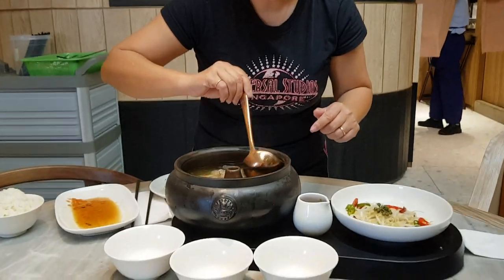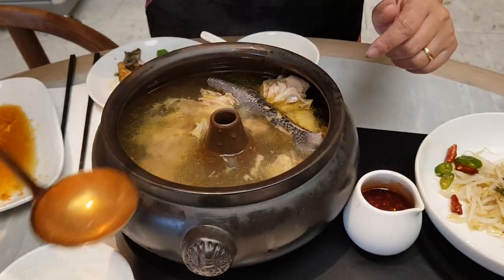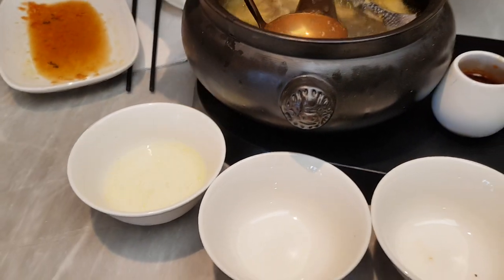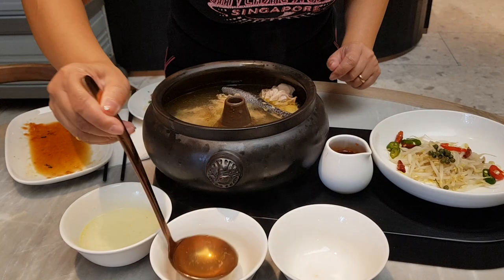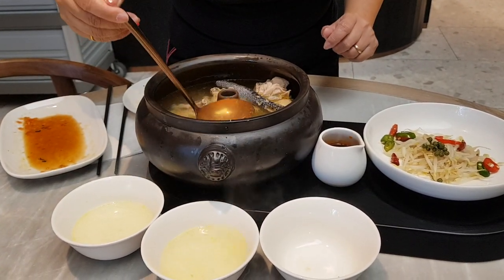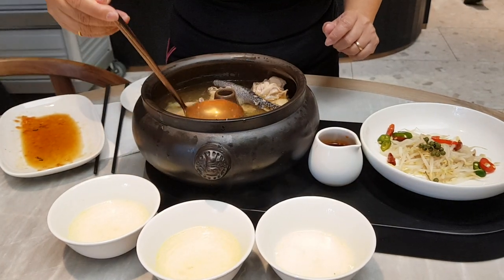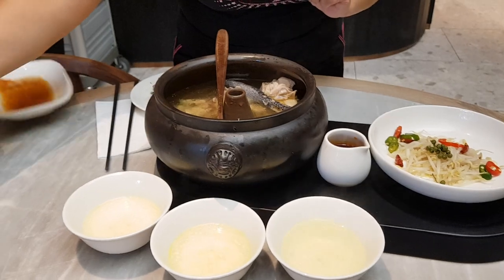Now, I'm going to show you how to drink this hot pot. First, you bring out the soup. Taste the soup first.